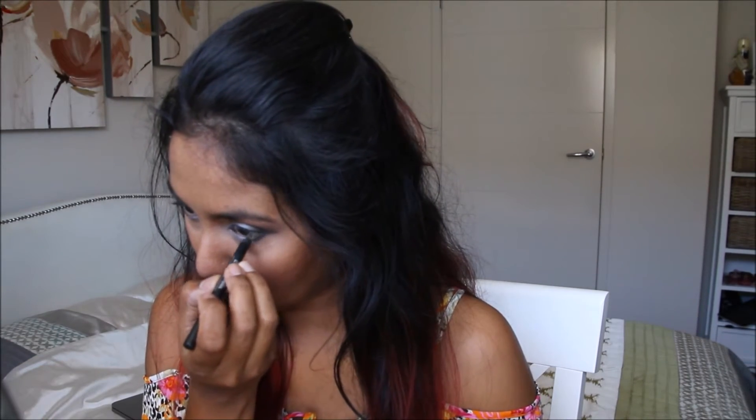Now you have the option of going lighter in the waterline or going darker — I'm just gonna go darker. I'm using Urban Decay Perversion. You can tightline as well.